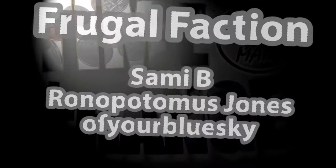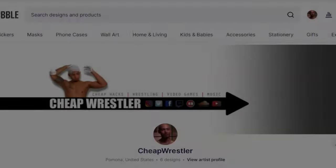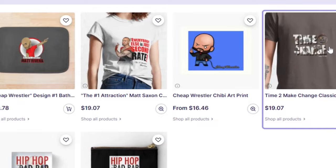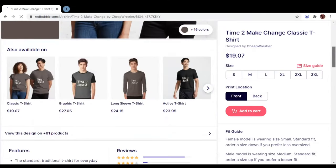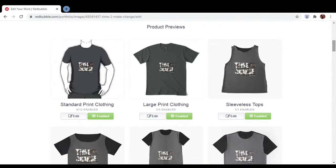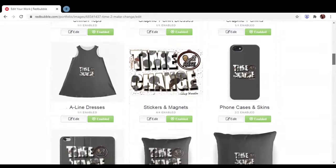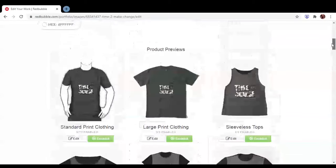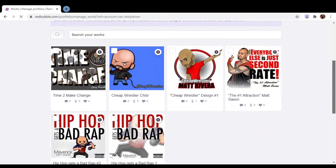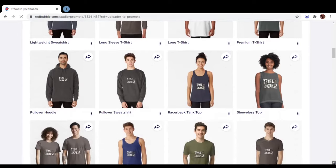You know I've got to give a special shout out to the Frugal Faction. Are you ready for the cheap wrestler to return to the ring? Then you've got to get the latest gear. I've partnered with Redbubble to bring you guys the dopest merch, including a brand new line of time to make change shirts, masks, cell phone cases, backpacks — I mean the list goes on and on. And these all come in classic cheap wrestler graphics too. Don't be second rate — get your merch today. Click that link in the description. Let's go.